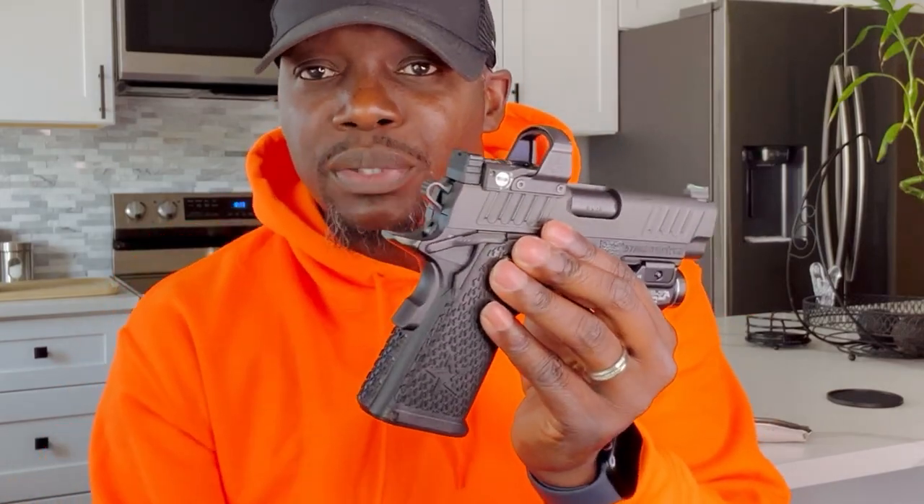Should you carry with the hammer in a down position? The problem I have with carrying hammer down is: if I have to draw this weapon in a self-defense situation — whether on duty or personal defense — and I draw this weapon from the holster with the hammer down, when I pull that trigger nothing happens because the hammer has to get cocked back. So I now have to either rack the slide or use my thumb to cock the hammer back.